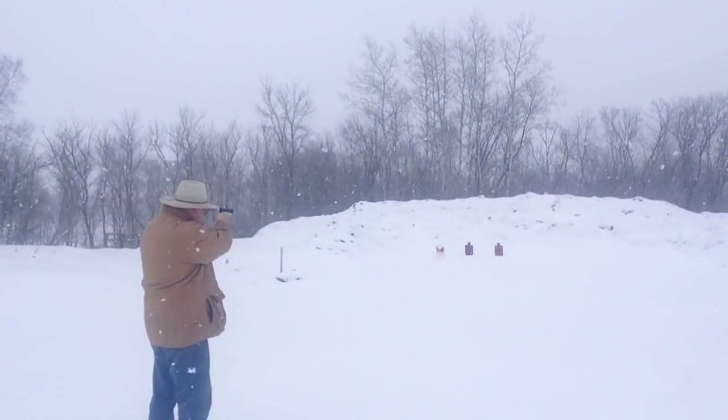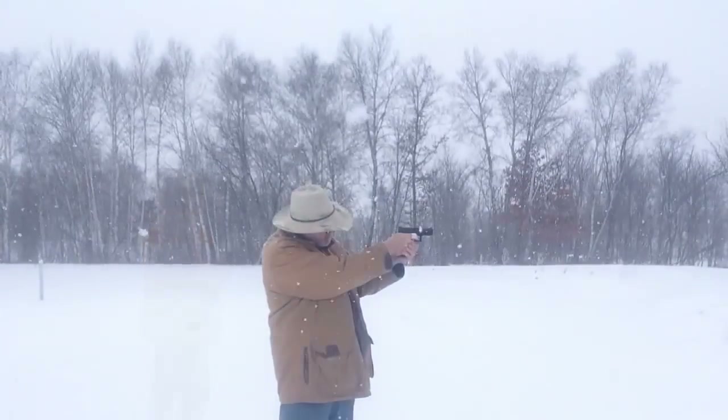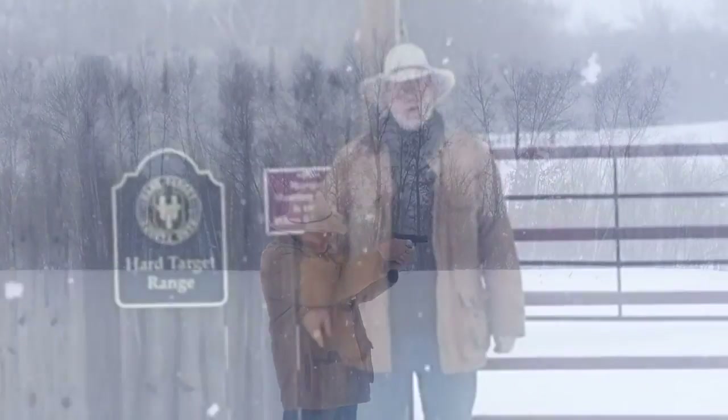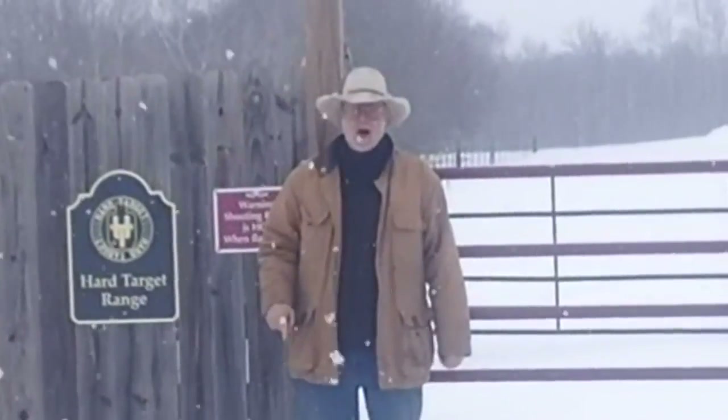Thanks for tuning in to another episode of Hard Target Range. I'll leave you with a little more footage of me out there on the Hard Target Range shooting my what has now become an old-fashioned Glock Gen 3. They won't even be making these anymore before long. Thanks for tuning in. Before I leave you, let's all give a little prayer that Jack is lucky at the crab stables, because you know that's where he is right now. Until next time, for Mr. Holster and Jack — go out and stay safe.